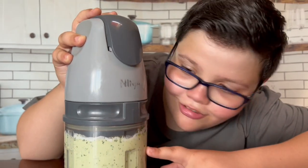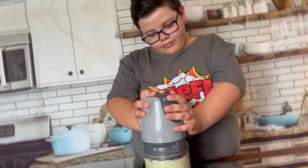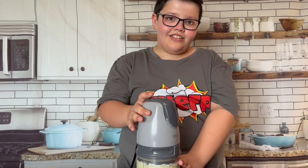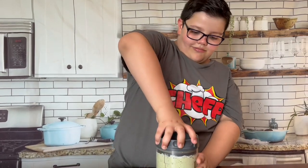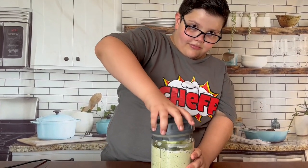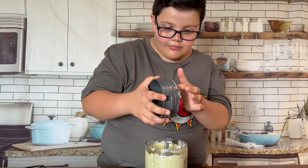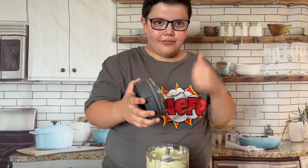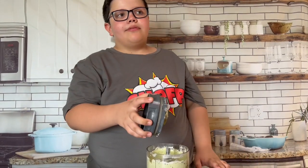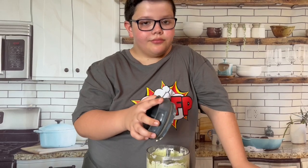I can see the cilantro and the guacamole. I think this is good. I'm going to go get the lobster from the grocery store — I'll be right back to continue the video.